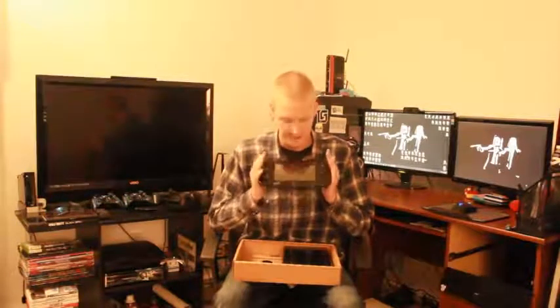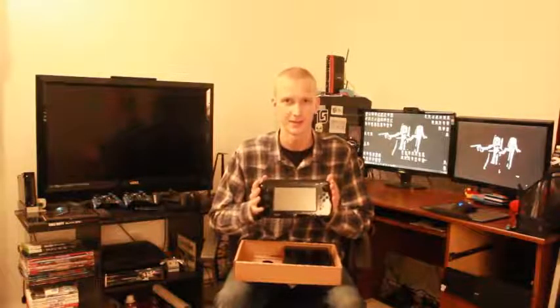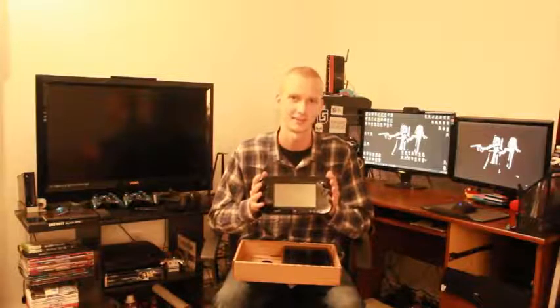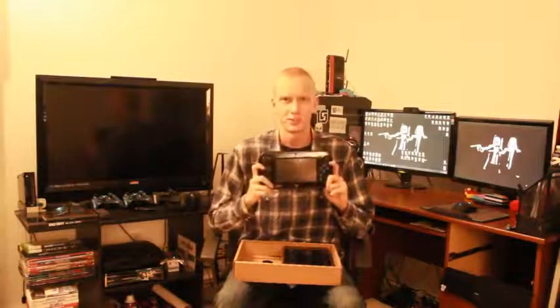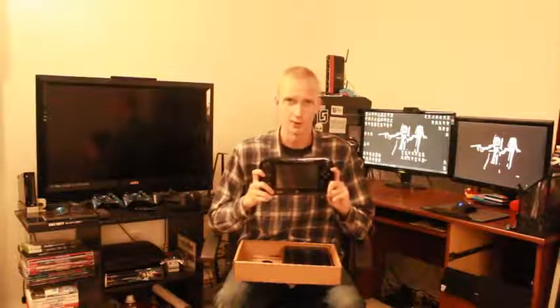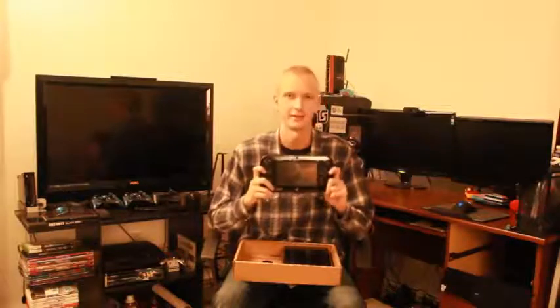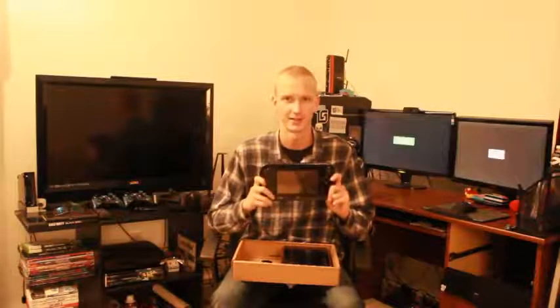I'm actually going to go set this up right after I'm done with this video. So I think that's about it as far as the unboxing. I wanted to just open up this console and show you guys my new toys, because Christmas came early and I've got all these new electronics to play with. This gaming season has been amazing, and I hope it just keeps getting better. So that's my Nintendo Wii U unboxing. I hope you guys enjoyed it. If you liked the video, show some support, click that like button, maybe add it to your favorites, leave me a comment down below — and this has been Muzzafuzza. Thank you guys so much for watching, and I'll see you guys next time.